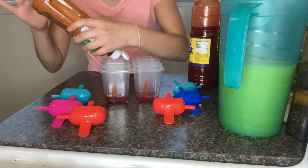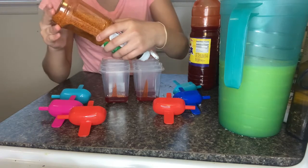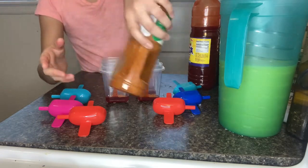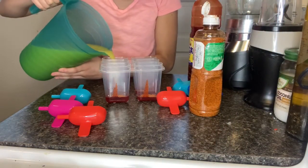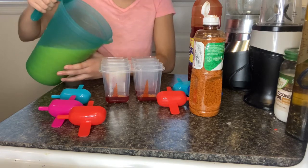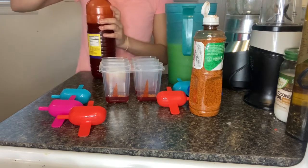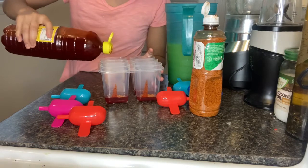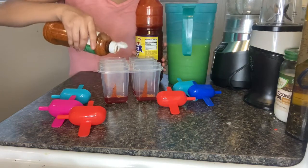We're gonna start adding the mango mixture, filling it all the way to the top — but not too much, because we're gonna add chamoy and then tahini on top. At the bottom you're gonna add more chamoy, and then more tahini.